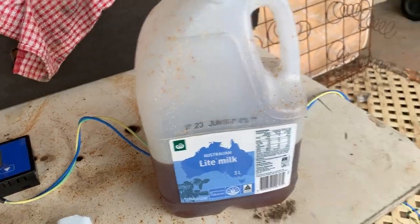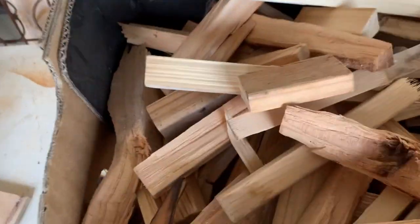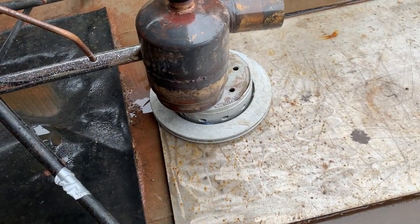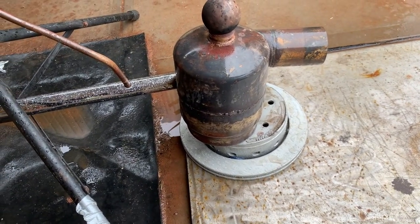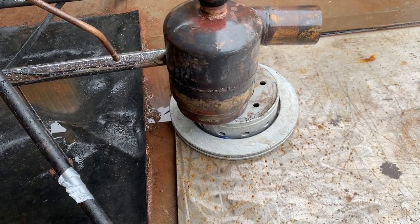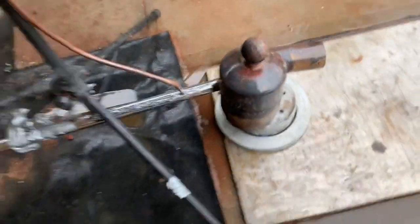I'm just going to give it a second test. I only put about 300 mils through it last time. You still need some wood, but it has to be finely chopped. Got to preheat it first, which is much easier than the other one where I had to get it red hot before it would function. This one functions a bit earlier and should sustain itself.